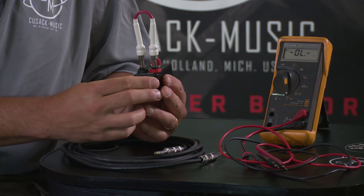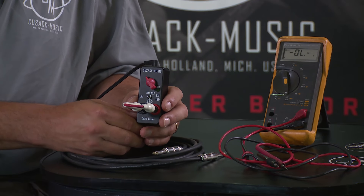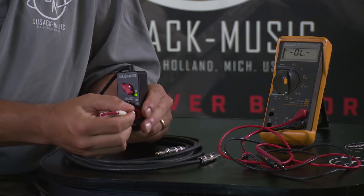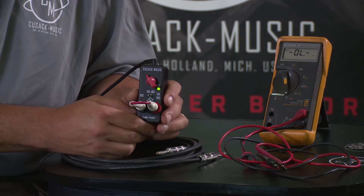Now if we try a different cable — this one, for example — we go tip to tip and you'll see that the light is off. That means we have an over one ohm connection here. We go down one, the light comes back on, so our ground connection. And we go sleeve to ring — they're the same connection on a mono — and that's still showing as good.